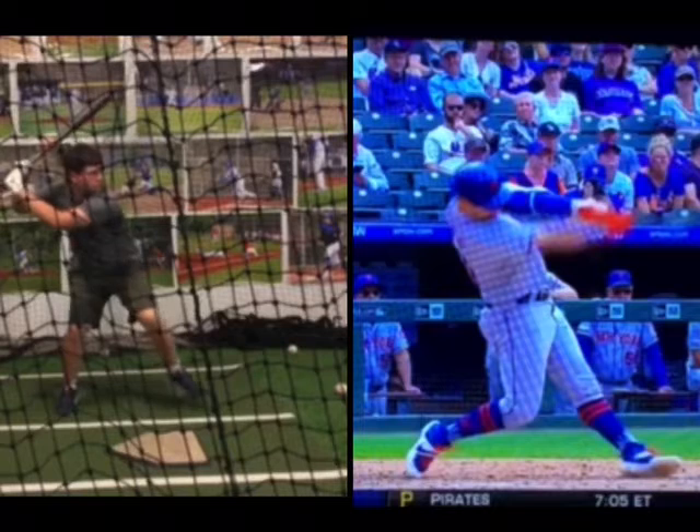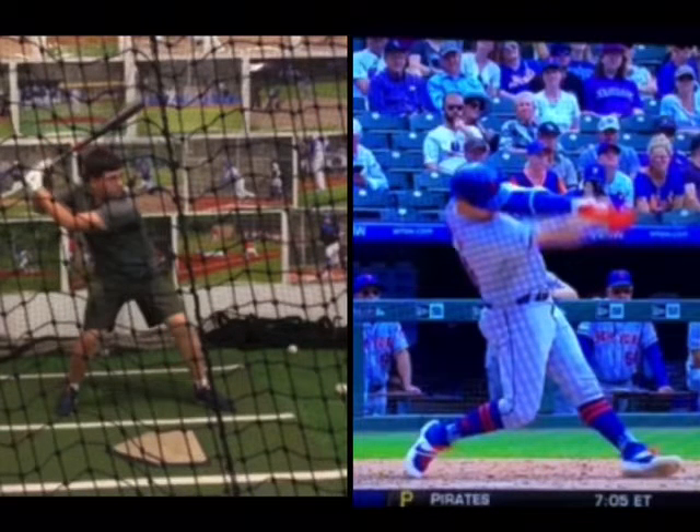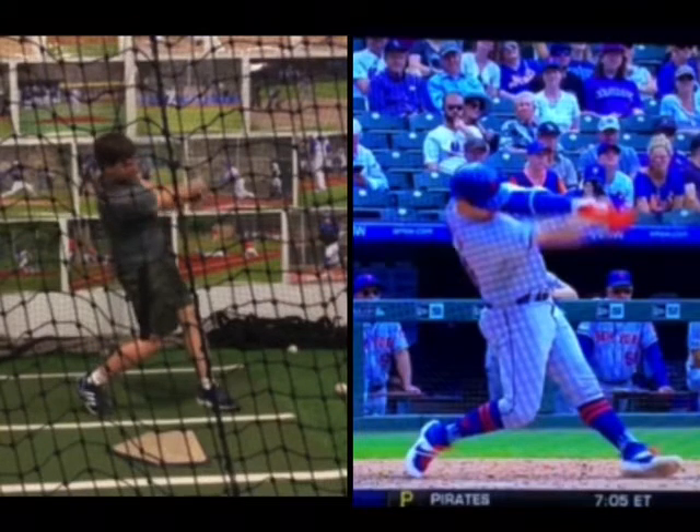Whereas when we get into our back leg, we can't get as efficient of a hip turn, and our motion is more of an up-and-around action.